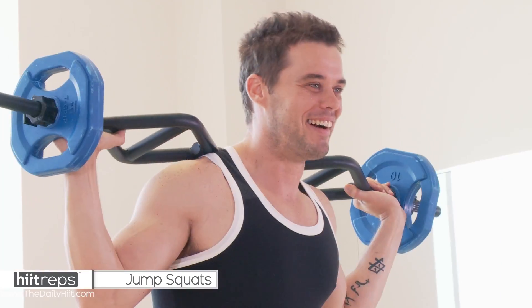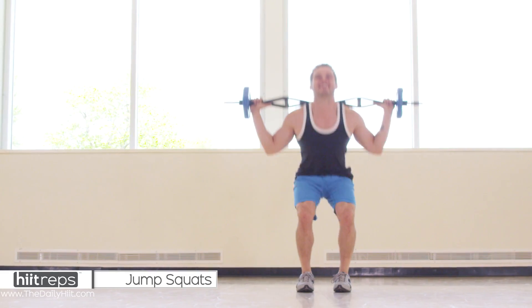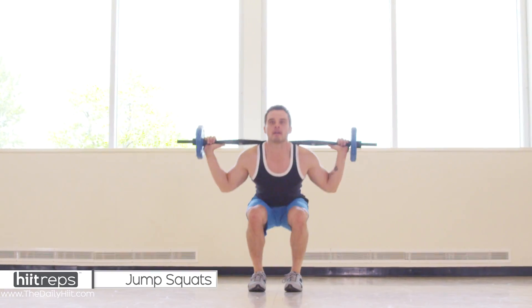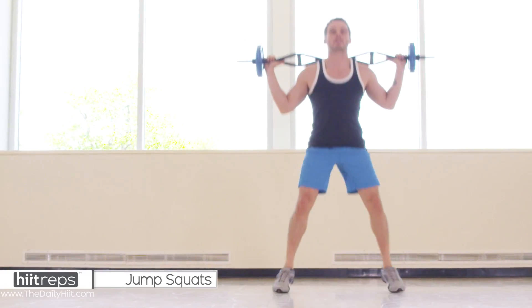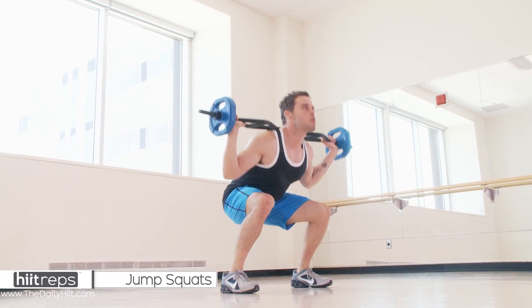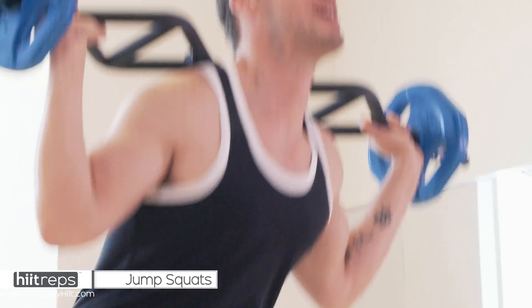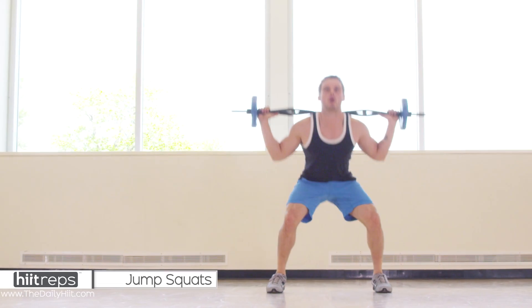Okay, ready, fifteen — one is one. One rep, so if you can count to thirty, hopefully you can. You'll get a nice burn here, land softly on your feet, I don't care how fast you're going, keep your core on. We've got five more: one, two, three, four, five.